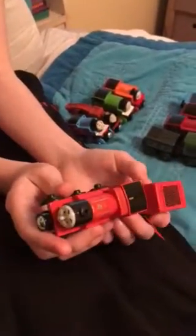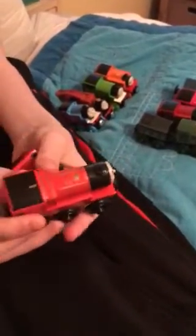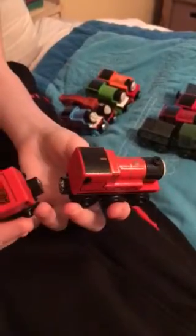Let's open this up. There he is. This is very, very nice. I am happy to have James because he's such a splendid engine with that beautiful scarlet coat.